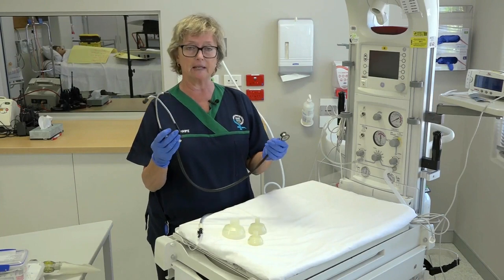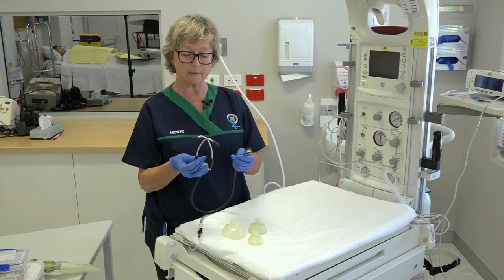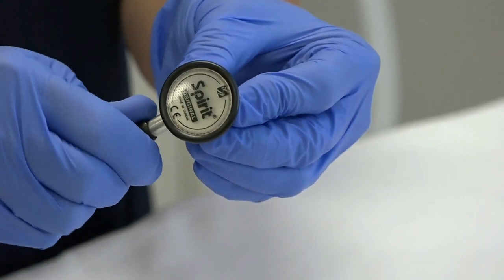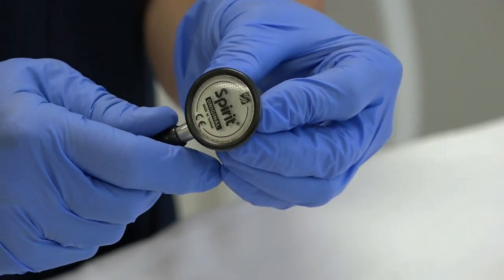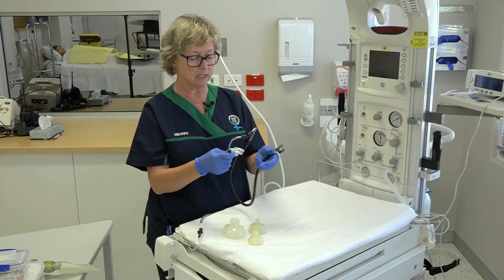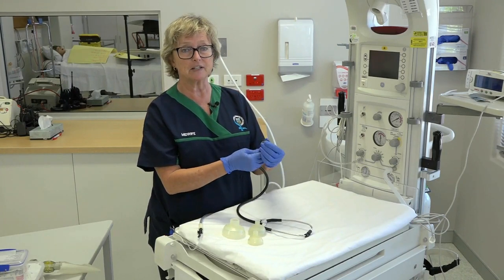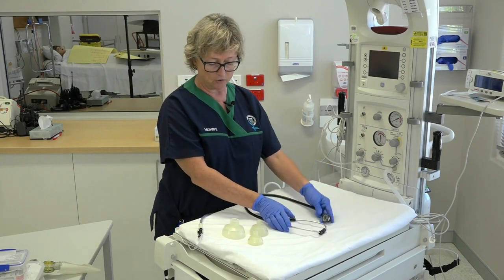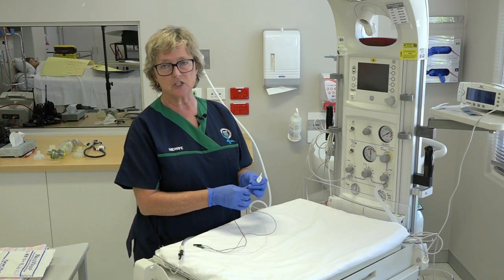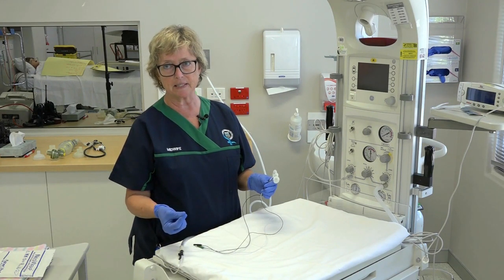We have here a neonatal stethoscope, which is required to auscultate the baby's heart rate. It has a smaller diaphragm and dome especially for the newborn. When using it, the ear pieces should be facing forward and the dome or diaphragm must be rotated the right way so that you can actually hear the heart rate. The most recent guidelines suggest that a three-lead ECG is more effective in picking up the heart rate than palpating the umbilicus or auscultating the chest.